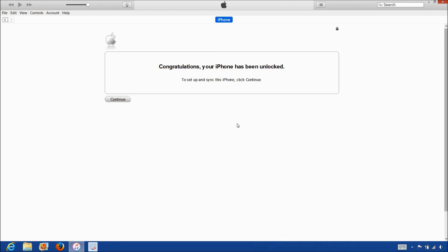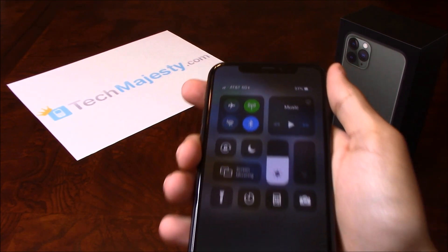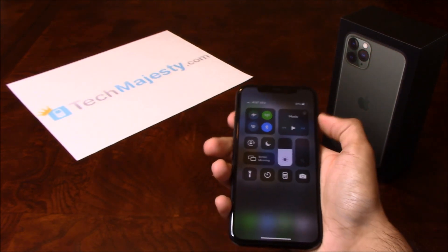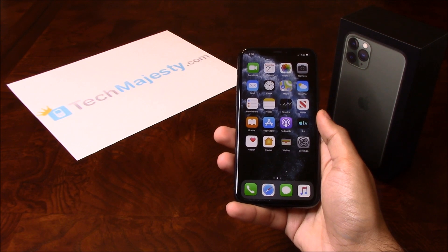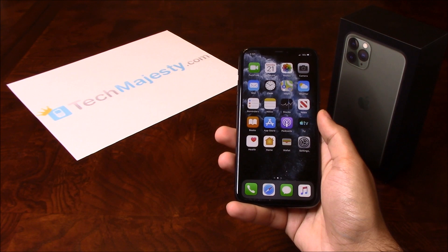So that's it. The phone is now permanently factory unlocked and you can restore, upgrade or do anything else to the phone and the phone will remain unlocked. As you can see, AT&T is listed at the top left hand corner of the screen so that means the unlock worked perfectly. It's as simple as that to unlock your iPhone and to start using it with any GSM carrier of your choice in the US or internationally. If you have any questions or comments, please leave them below and don't forget to subscribe if this video helped you. Thank you so much for watching.